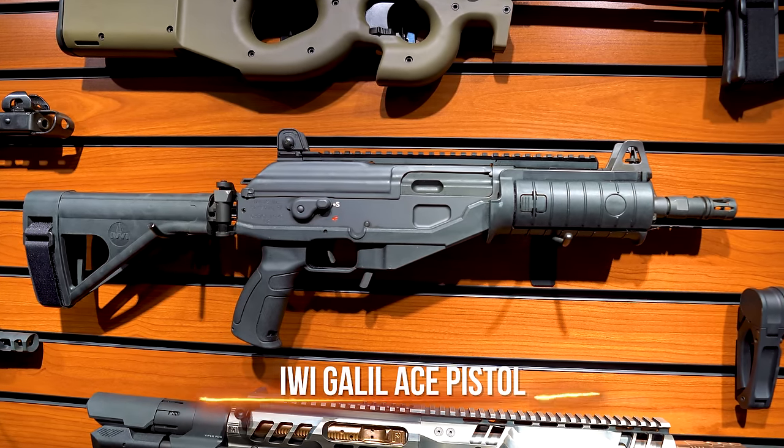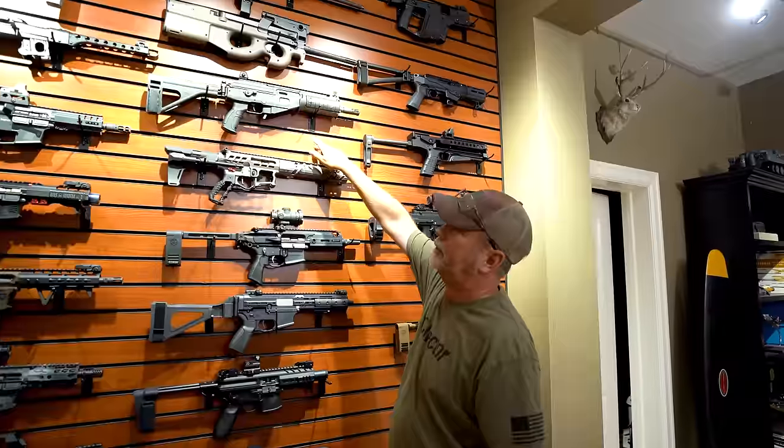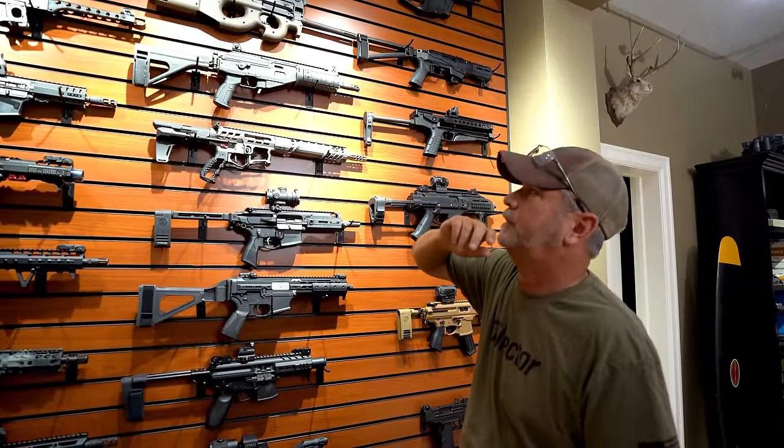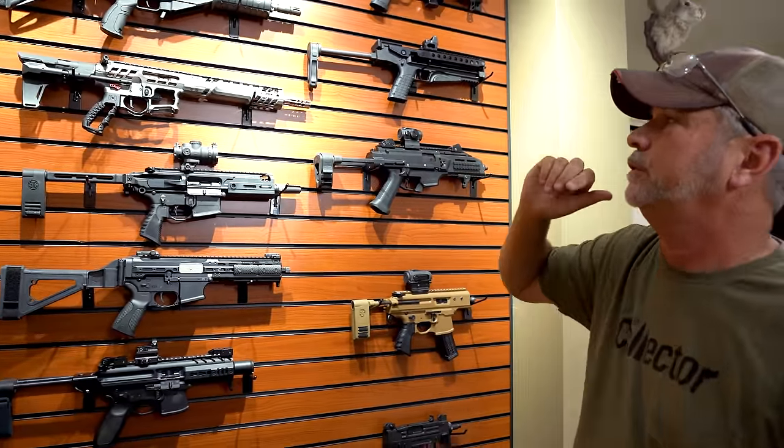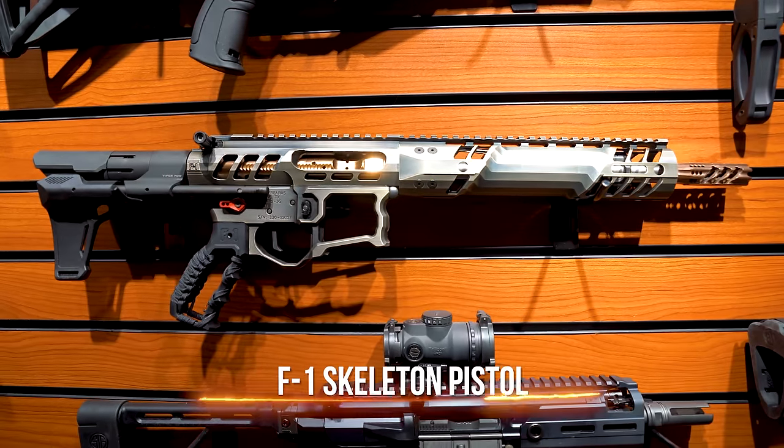Below that is a PS90 in 5.7. This is an IWI in 7.62x39 — I know it was in the movie Heat, you guys corrected me on that last time, thank you. I have an SBR of that in the other room at .308.